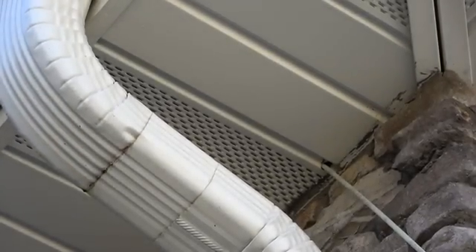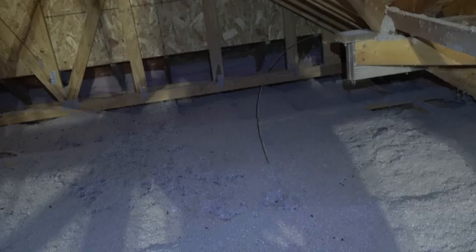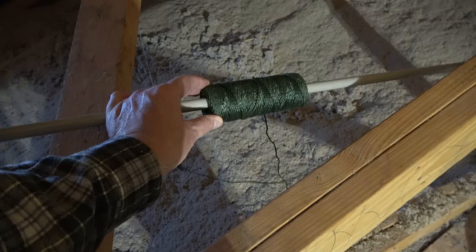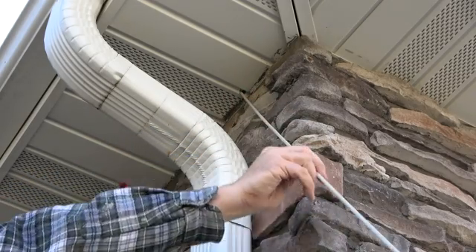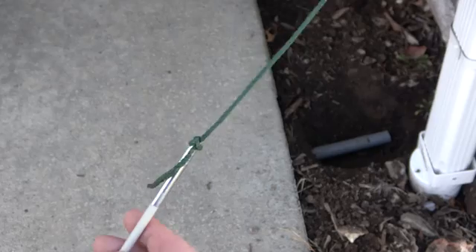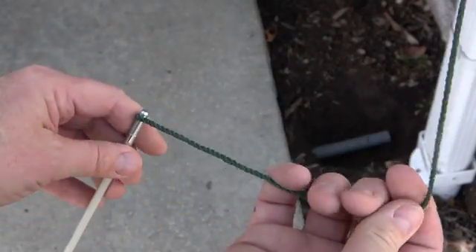Then I went searching for it in the attic. Once found, I tied on some heavy-duty twine that will serve as my pull line. The spool was placed on a rod so it would easily un-reel. Next, the rod was pulled from the attic, bringing with it the end of the pull line. Making sure there was plenty of line left out, I untied it from the rod.